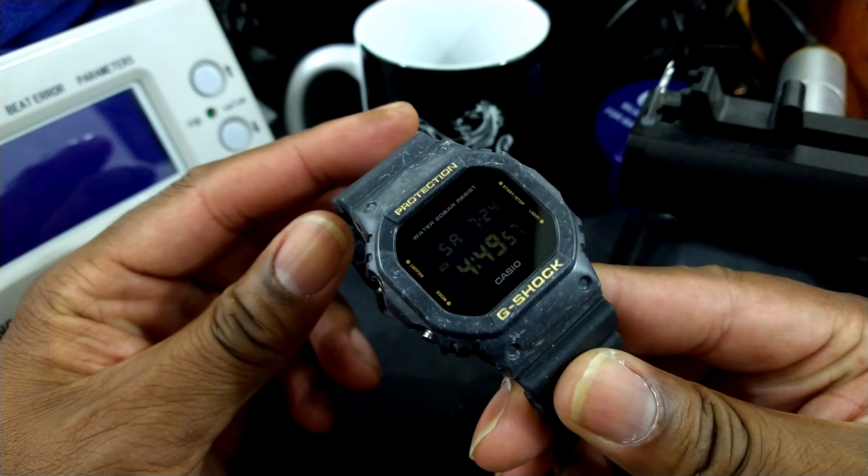This is a new colorway — the Black Sea edition. This is made to mimic the ocean at night time. That's why you have this patina-looking case, kind of grayish, kind of blackish with white specks in there. It's supposed to mimic what the ocean or sea looks like at night. That's the motif you've got going here.